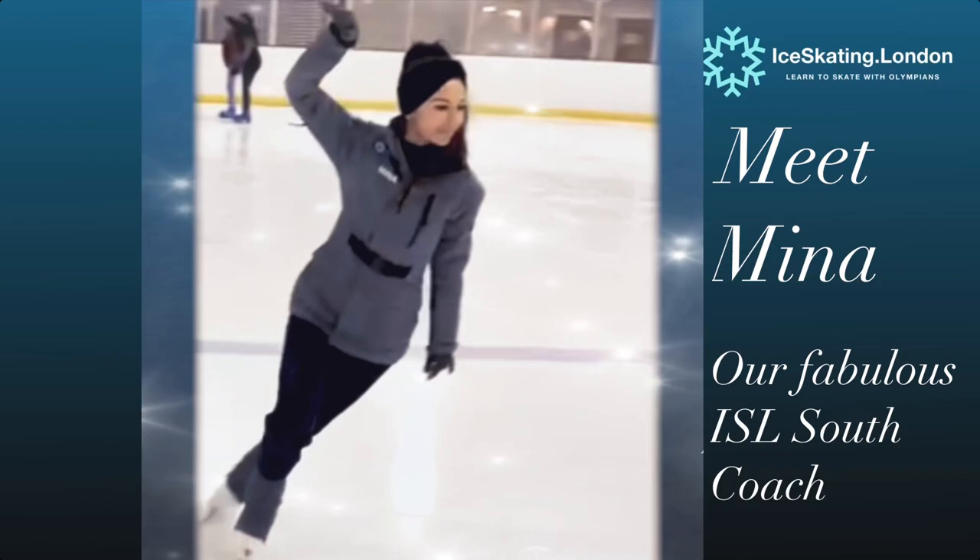Welcome back Ice Dancers of YouTube. I'm so excited to introduce to you today Mina Zdravkova, our ISL South Coach, for her first Technical Tuesday video.